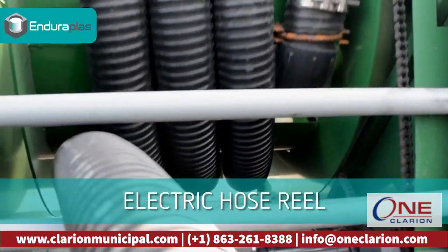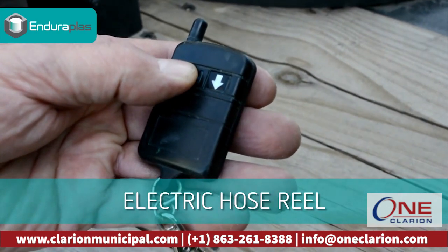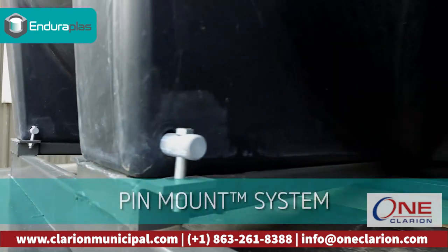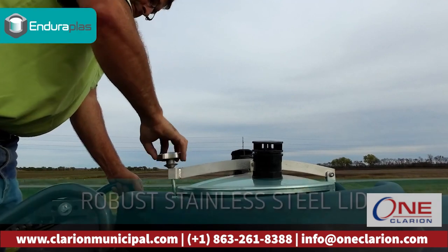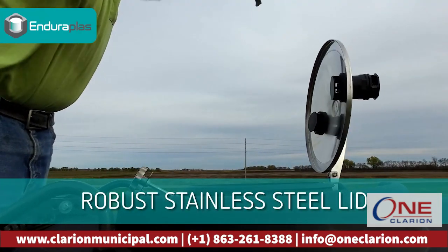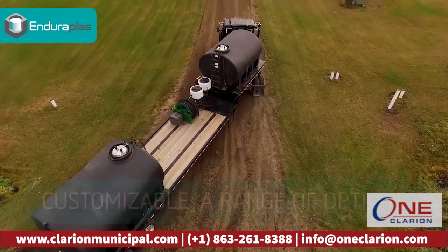The electric reel for the speed and ease of your operation allows you to rewind your hose fast and effortlessly. The Enduraplaz exclusive pin mount system eliminates the hassle of having to secure your tank with hoops and bands. Unique to the pin mount horizontal tank is the lockable stainless steel lid for intense durability.